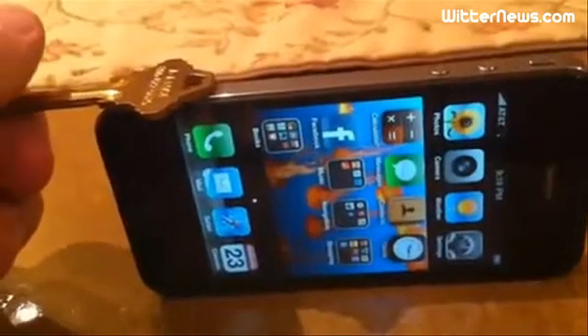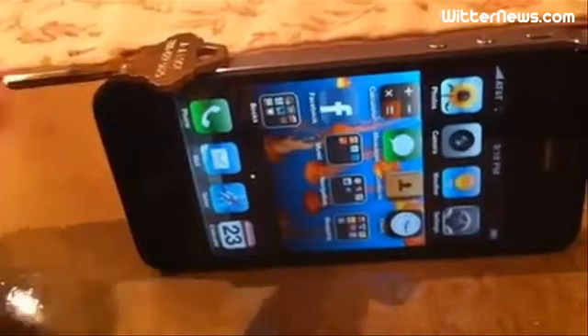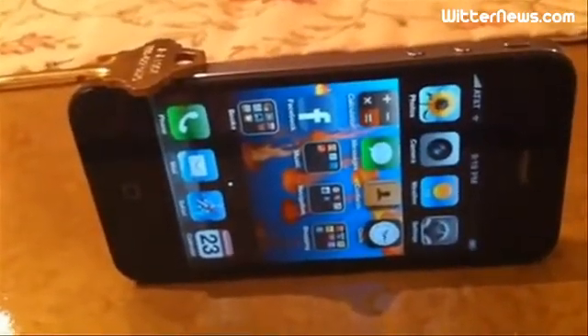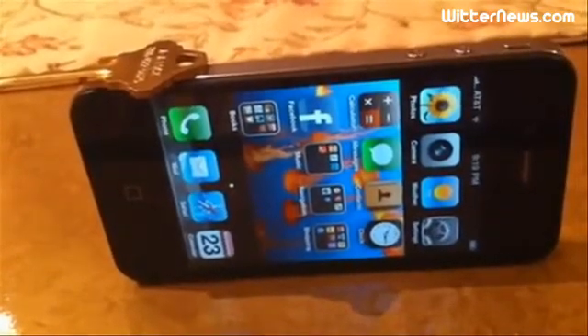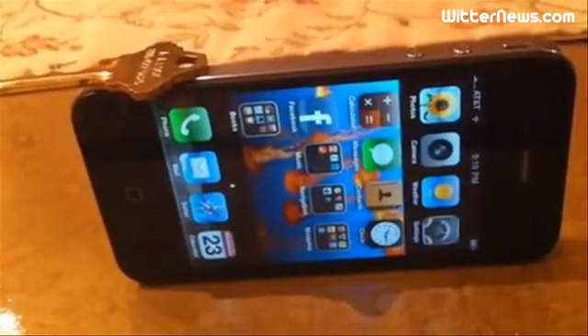Maybe I didn't put the key on there just right so it's touching both sides. Let's try that again. There we go. As you can see, the reception is just dropping.